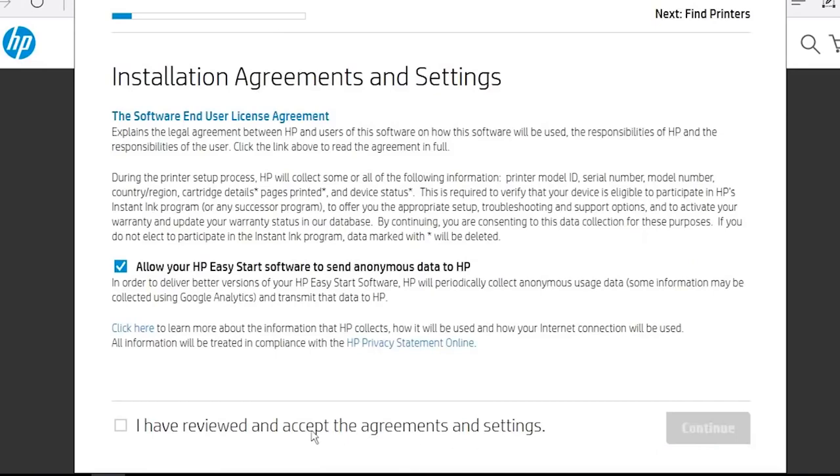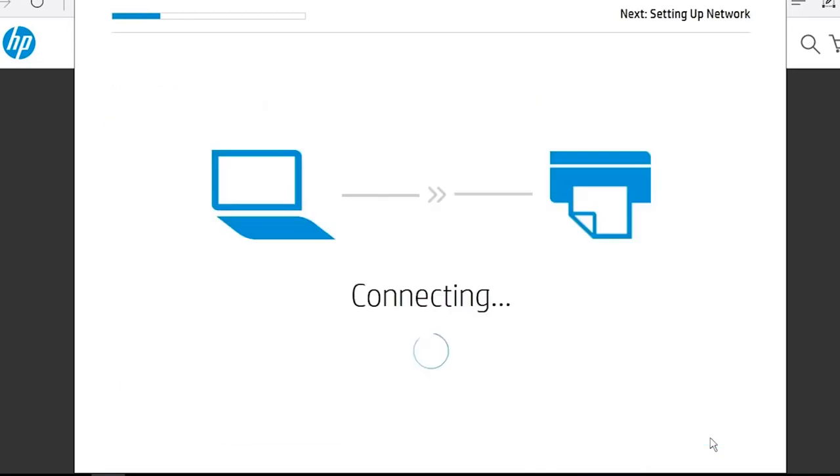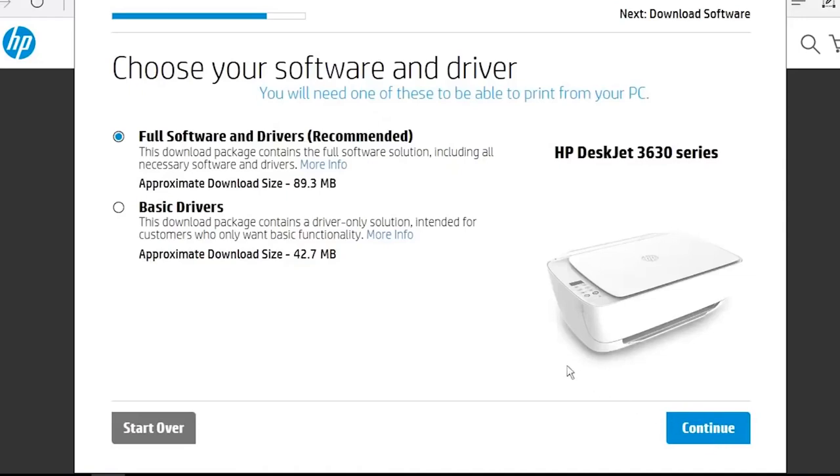Click the check box to agree to the terms and then click Continue. If necessary, select your printer from the list and then click Continue. Select either Full Software and Drivers or Basic Drivers. HP recommends installing Full Software and Drivers to get the best functionality of your printer. Click Continue.